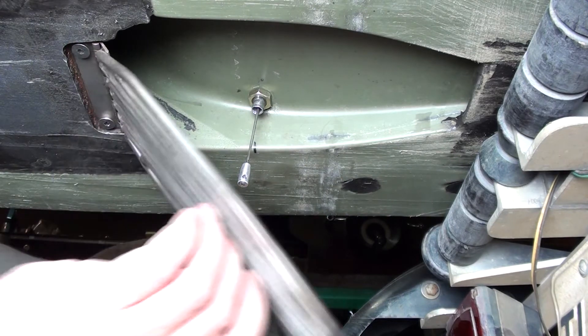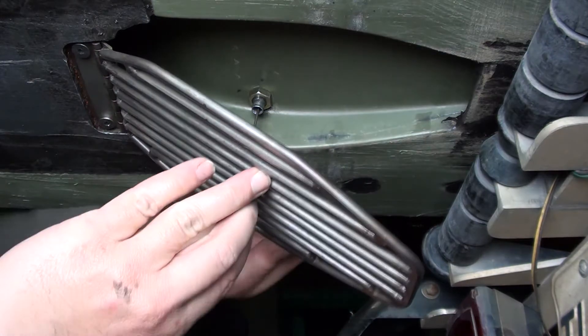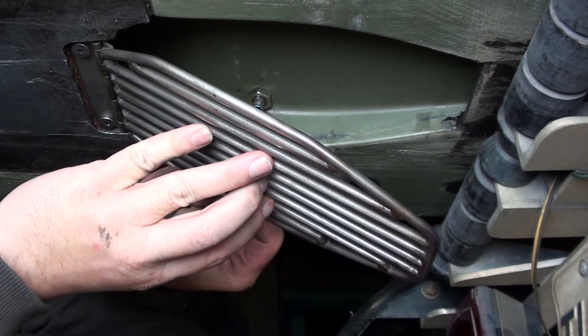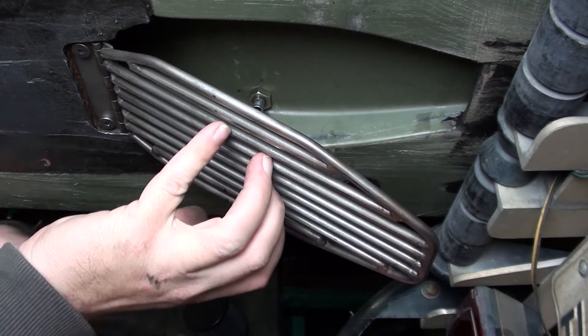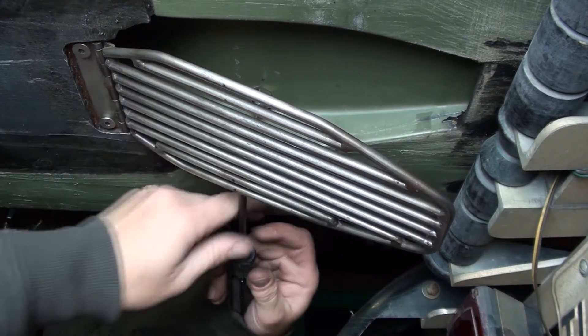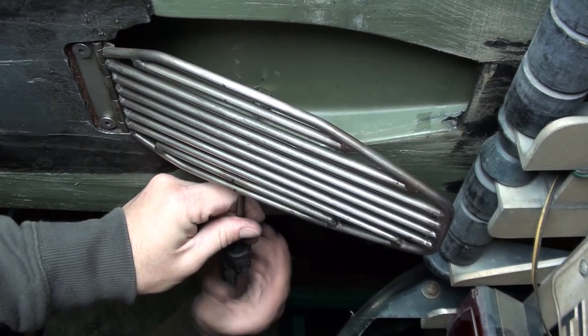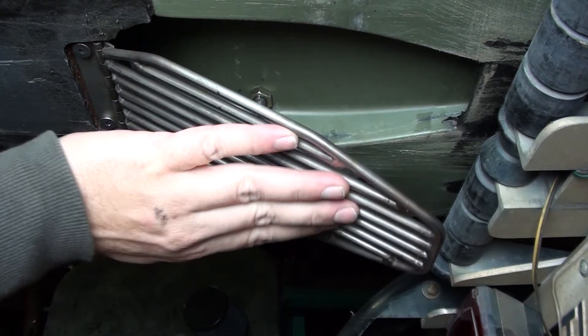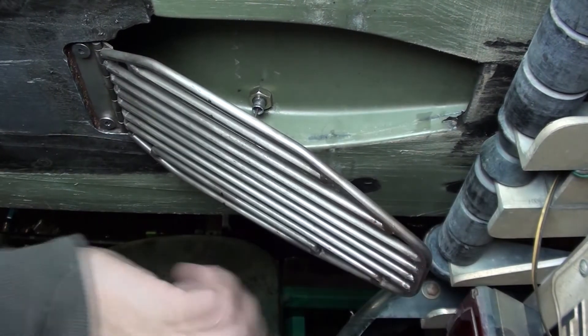Now we can lift the grate and engage the pin once again. Tighten it up, and this part of the installation is complete.